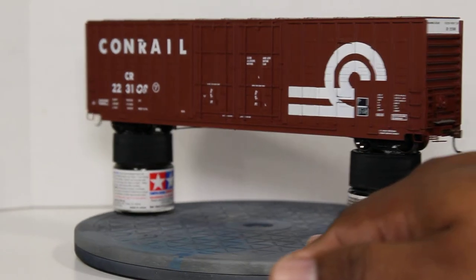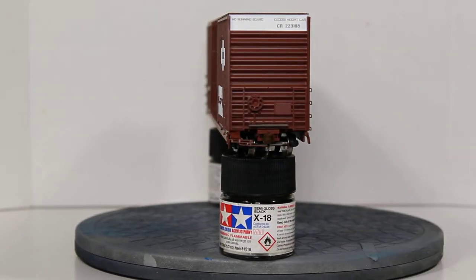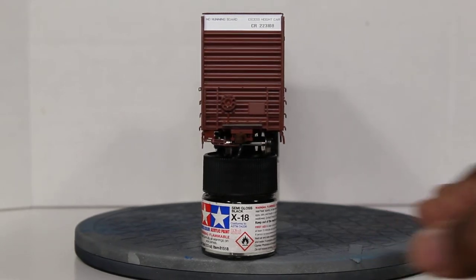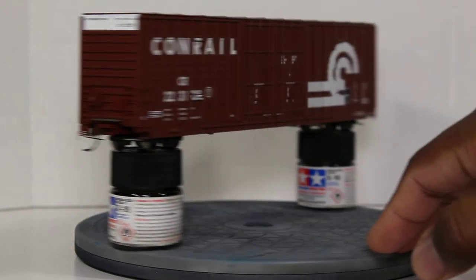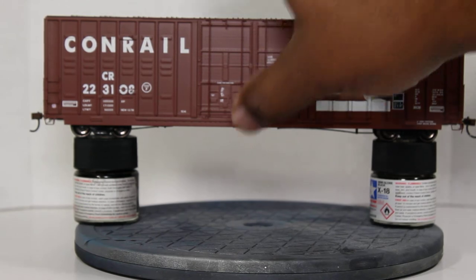Swinging over to the top of the car, you have legible print for the no running boards and high car markings, plus the car number. Going down you've got the handbrake with the handbrake chain, the etched metal walkways, and the chain going through the walkway — which is a pretty neat prototypical detail. You also have the tack boards, end ladders, and the cut lever with the plastic knuckle.